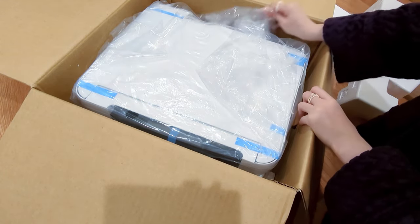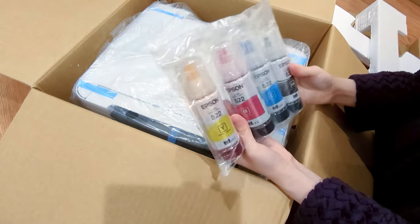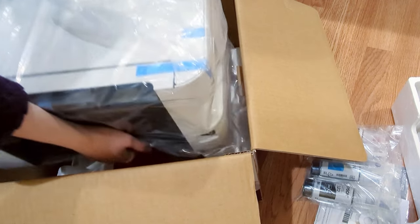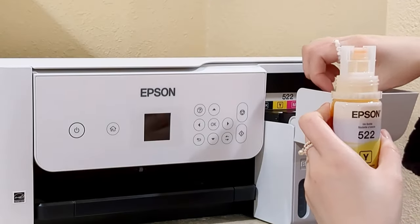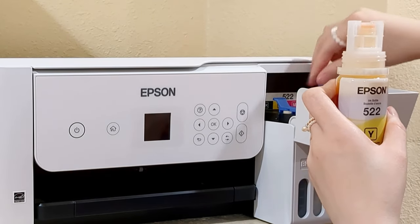I used to have a printer that used ink cartridges. It ran off ink quickly for color prints, so I decided to get the EcoTank 2803 printer from Epson. The EcoTank series printers were recommended by many artists, so I wanted to give it a try.